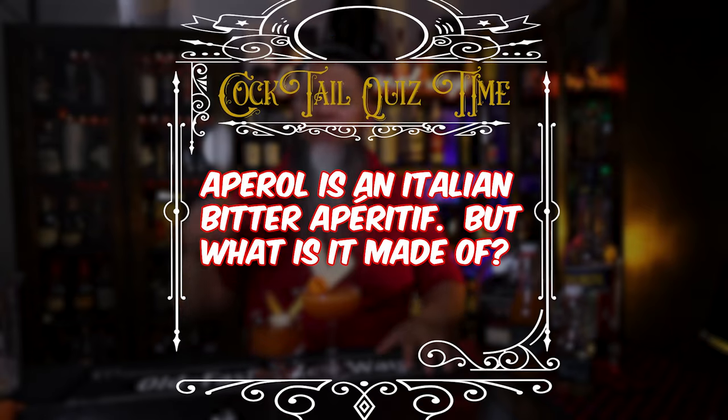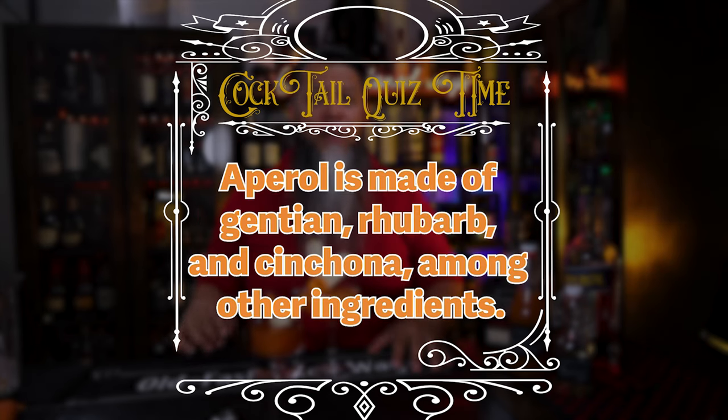Cocktail quiz answer: Aperol is an Italian bitter aperitif. It is made of gentian, rhubarb, and cinchona, along with other ingredients.